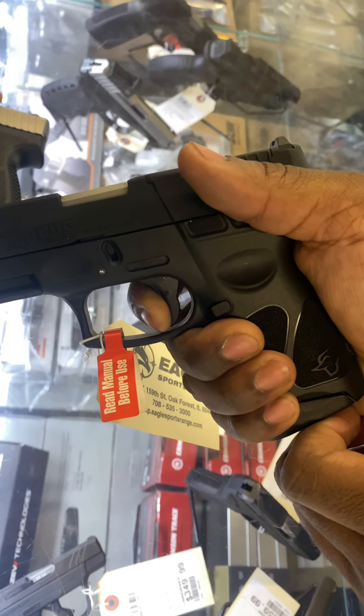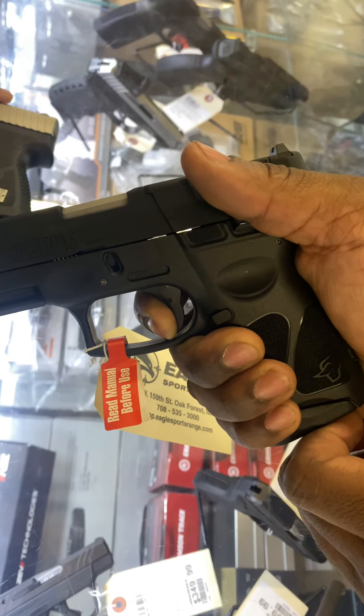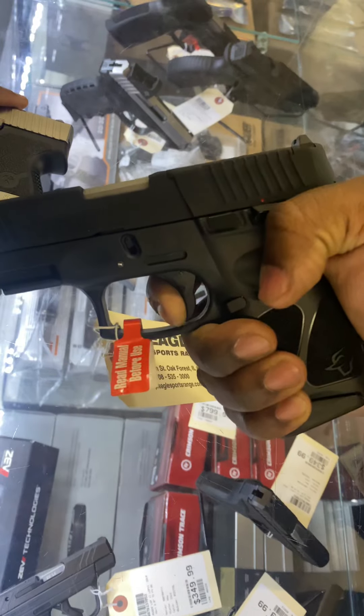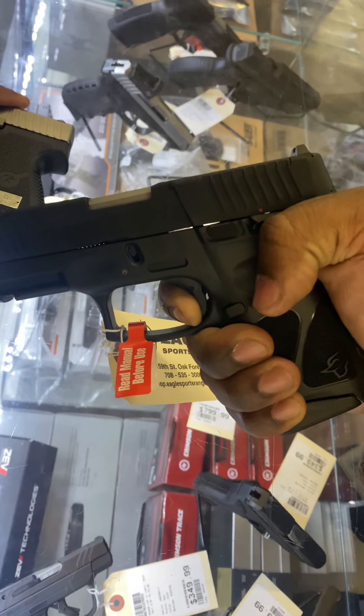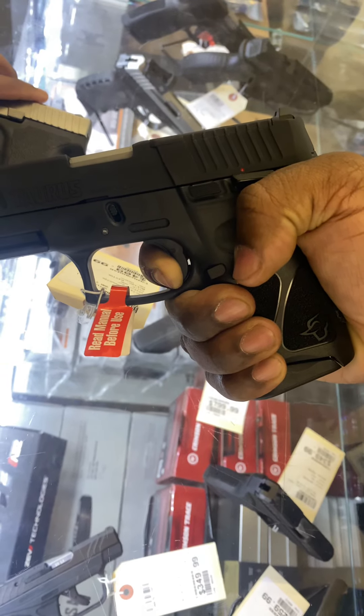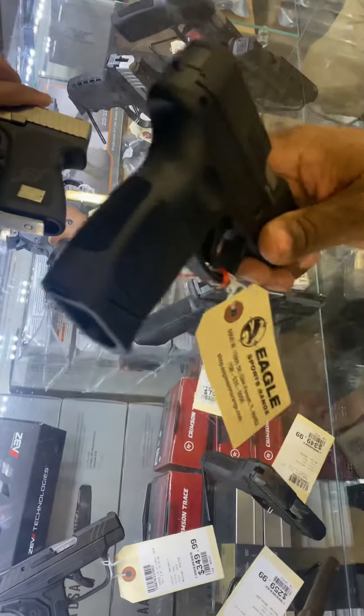Watch this. As soon as it resets, it's ready to go. As soon as it resets, ready to go. I love it. You've got to make sure you check the trigger reset of the pistols before you buy them.